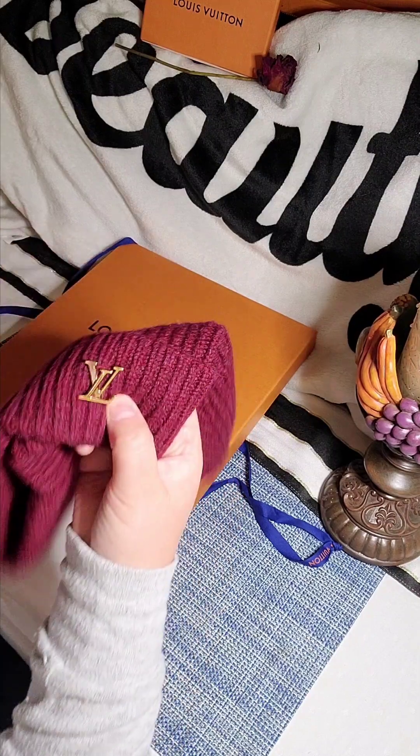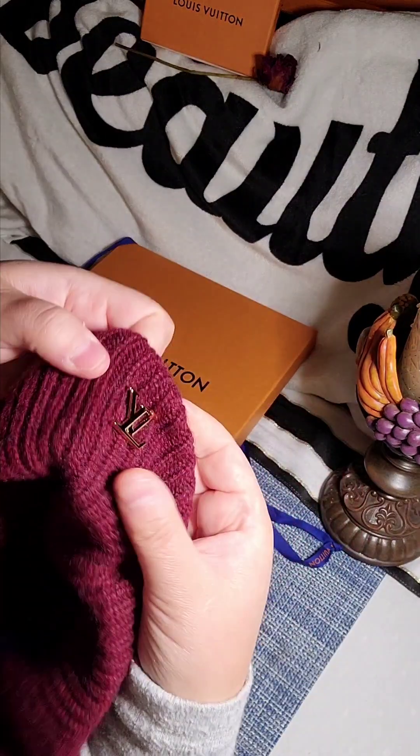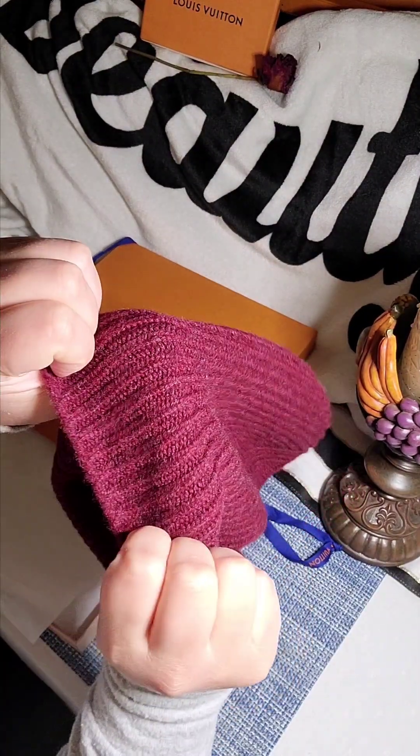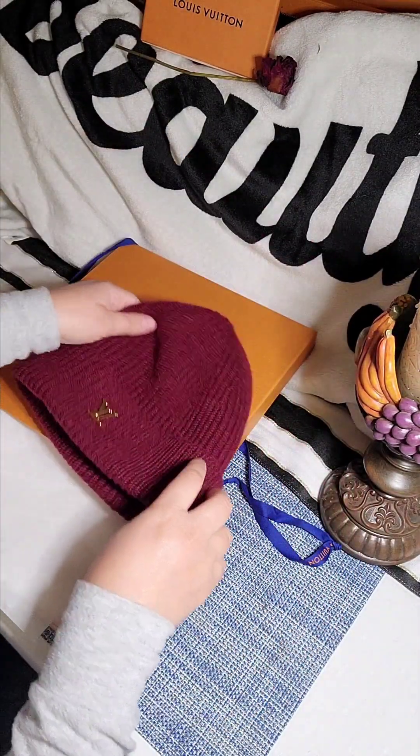I like the logo here, it's kind of like in a gold. Let me turn it around — so you see, you don't see it on the other side; there are no limitations on the reverse, and that's what I like about it the most.